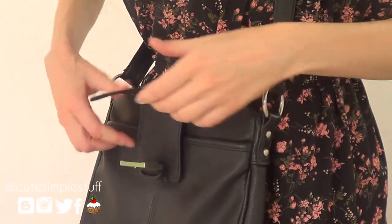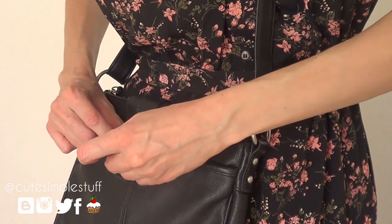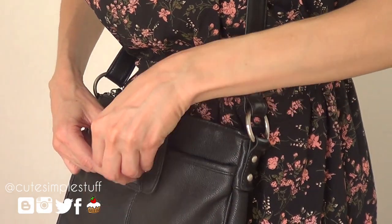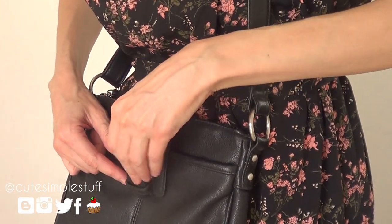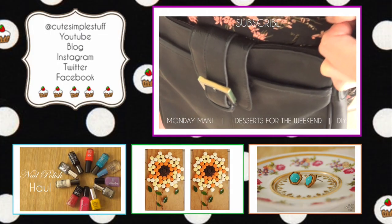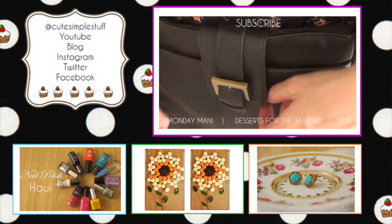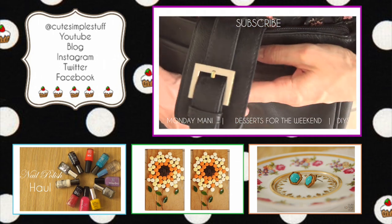I'm not really sure if this exact bag is still available at Target, but you can do something similar. This was more than anything to share other things that you can do with your already existing bags, and to take the fear away from adding nail polish to them to make them look better. Again, you can use any kind of paint that you have or prefer.